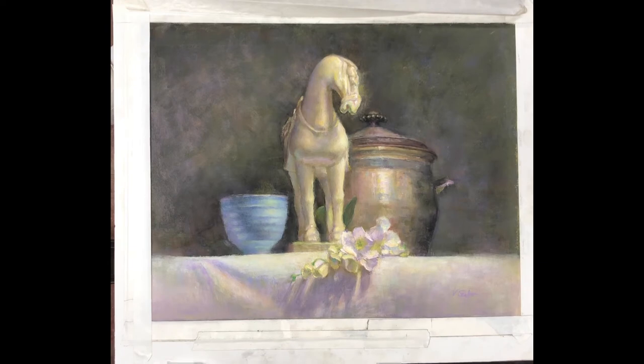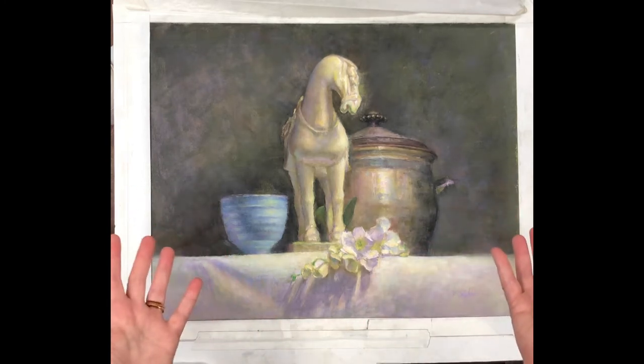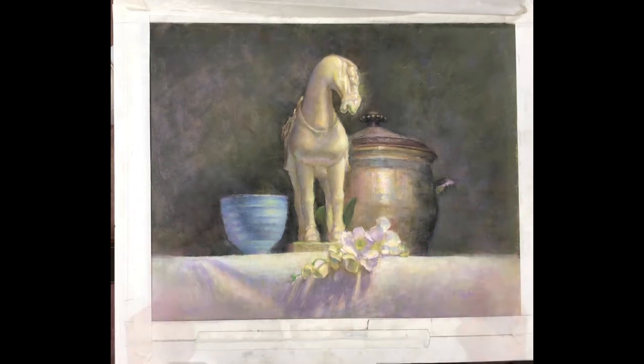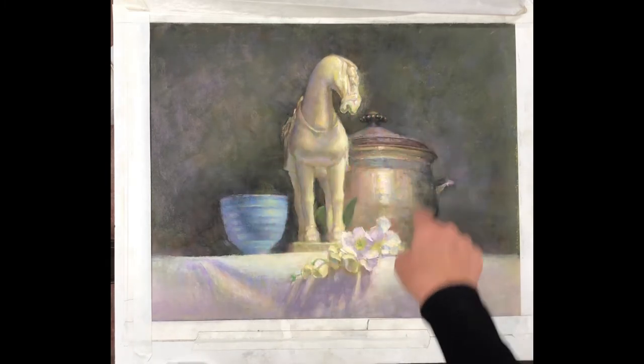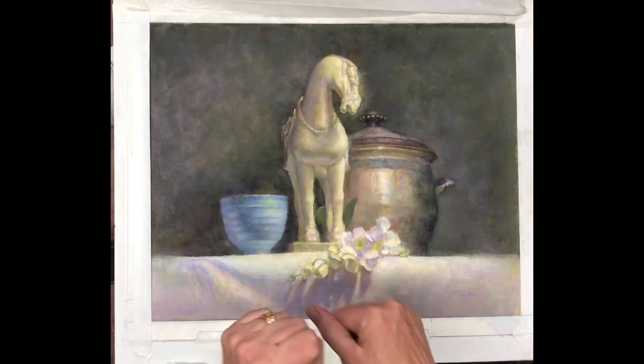Here's a quick tip on one way to save a bad composition. I'm getting ready for an exhibition and I found this painting in my flat files. I like what's going on here, but there's too much empty space around it, and that horse is placed right in the middle of the composition.